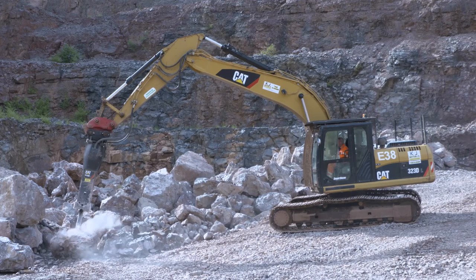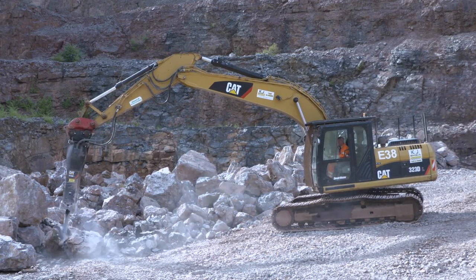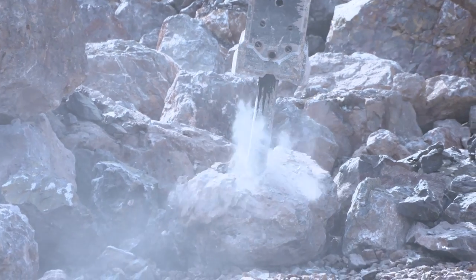Yeah, we're breaking limestone in this quarry. A lot of quarries are gritstone, which is a harder product, and the limestone seems to be flying through.